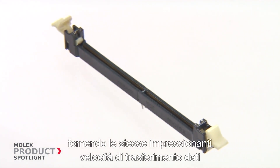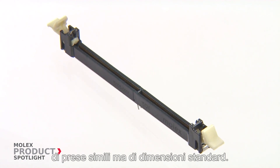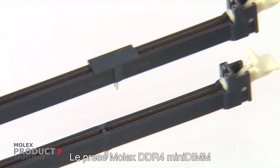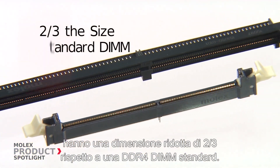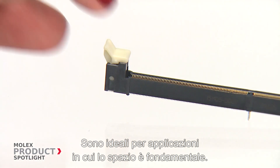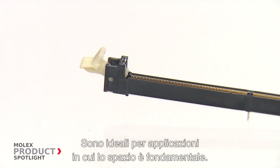Packing the same impressive data speed capabilities as its standard size brother, the Molex DDR4 Mini-DIMM sockets are less than two-thirds the size of a standard DDR4-DIMM. They are ideal for applications where space is at a premium.